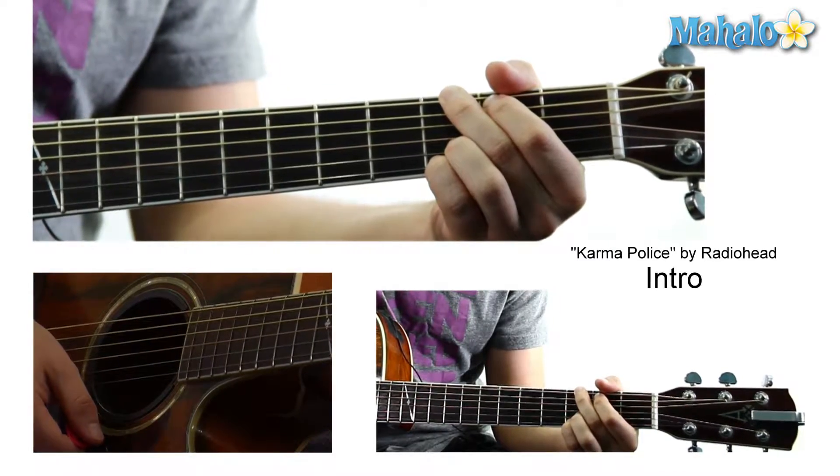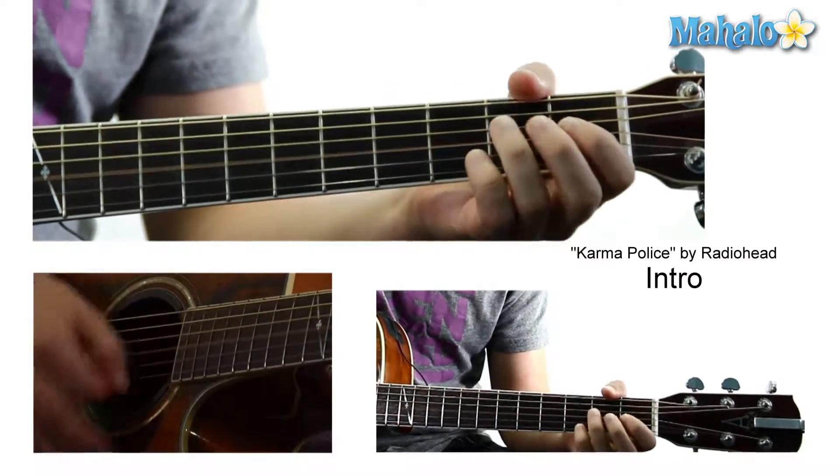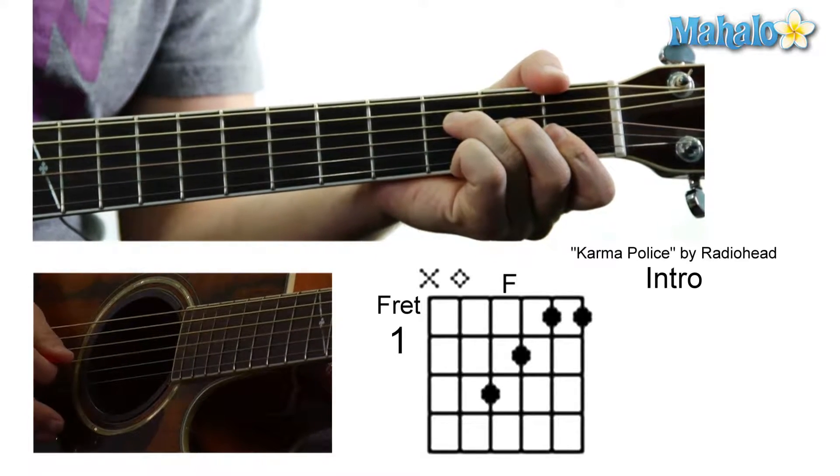That's the first part, okay? So, A minor to D over F sharp, E minor to G. Then back to an A minor, and then we're going to do an F: mute, zero, three, two, one, one.